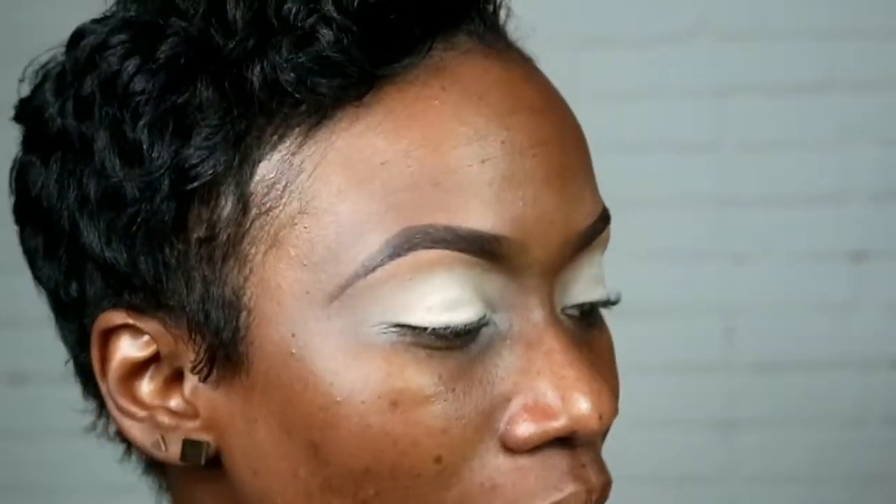I took you guys in a little closer to see some of these colors. I actually like them — it's a really green palette. So if green is not for you, this palette is not for you.